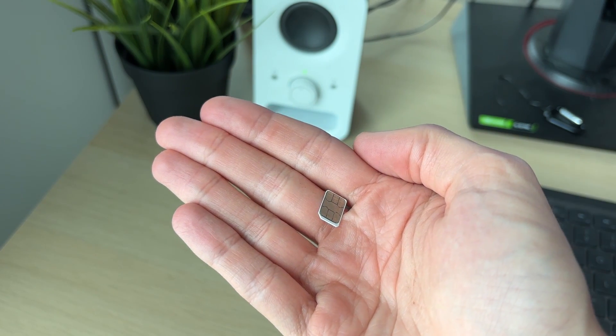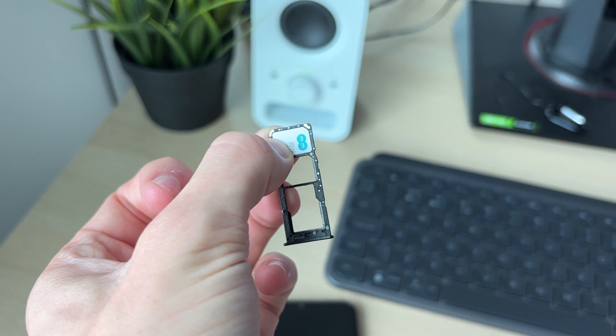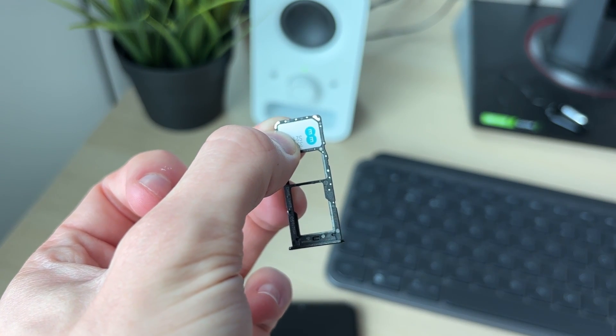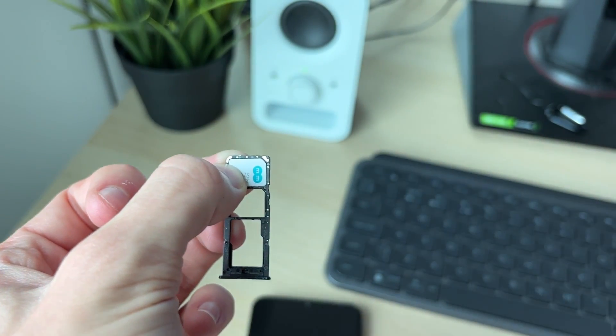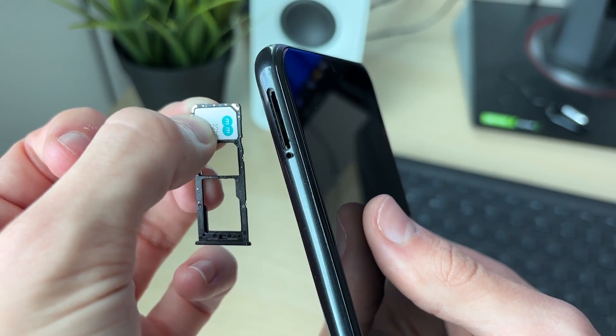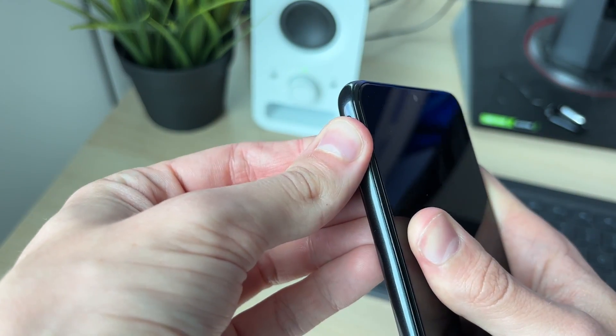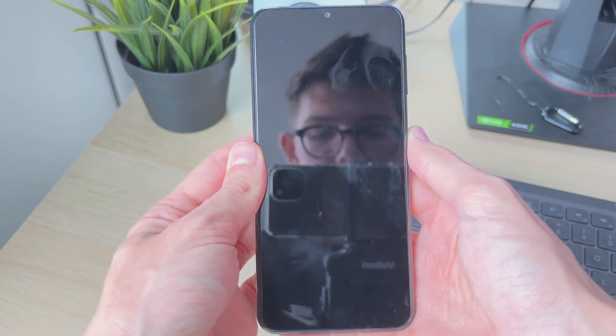Now get the other phone and repeat the same thing — find the tray and open it up with your SIM tool or alternative. When you've got the SIM tray out of the other phone, place the SIM in there. Make sure you put it in correctly — it's usually quite easy as there'll be a triangle missing in one of the corners. Then place it back into the phone, push it in, and that's it — you've moved and changed the SIM card to another phone.